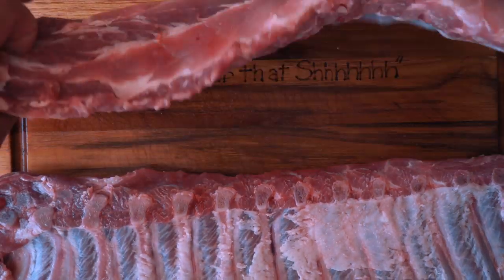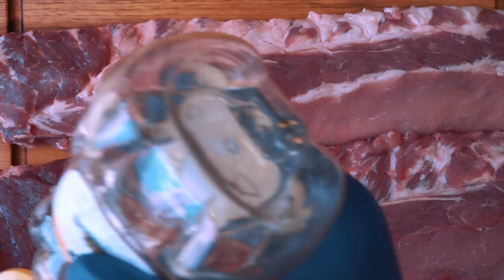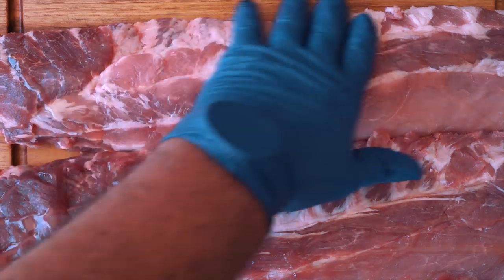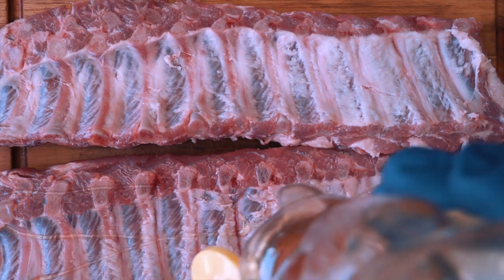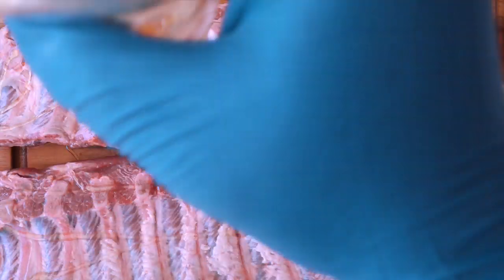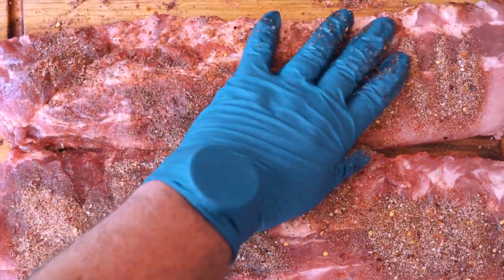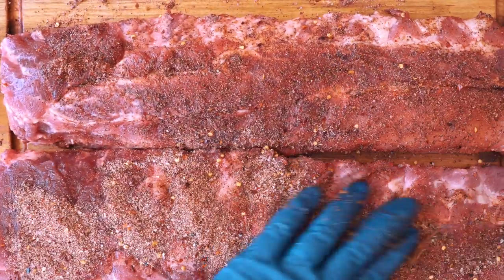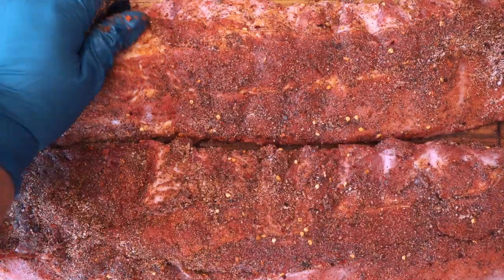Now we have these two babies ready — let's put a rub on them. If you've seen my previous videos, you know I like to put honey on the pork and it goes really well with it. The pork is a little sweet and that honey complements it. We're just putting the honey on to hold the spices. If you want the full rub recipe, I'll put it in the description of the video. Just make sure that rub goes everywhere and looks really nice.